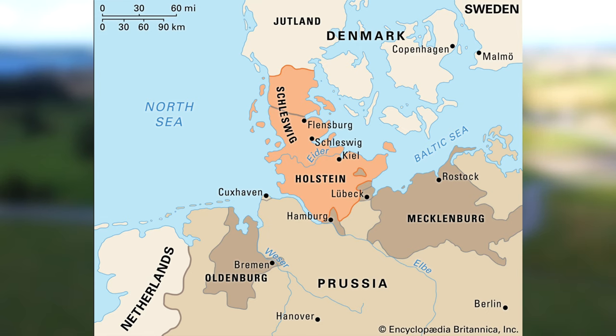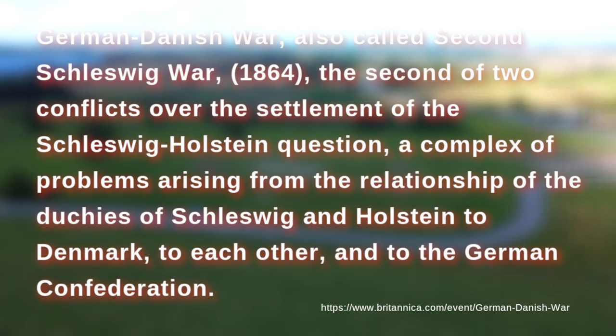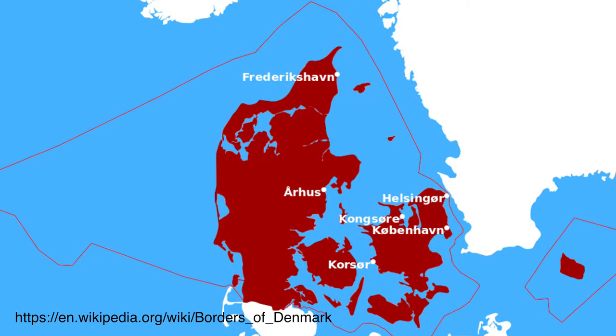This part of the country has been through so much historically because it's at the borderline up to Germany, and there have been a lot of disputes over the years about where to draw the border towards Denmark. That line has been moving up and down a lot before it finally settled where it is right now. It's pretty weird to walk in the streets and see tombstones of people from the army that have fallen in different battles.